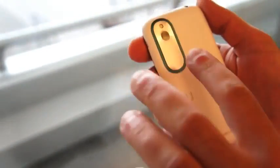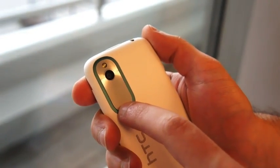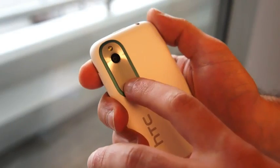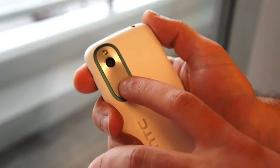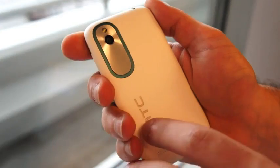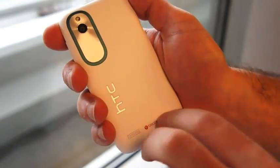Around the back, you can see the camera module. This is a 5-megapixel camera with the F2.0 lens, which is the same that is on the One line, so you are getting a very premium sort of photographic experience. It does the same sort of simultaneous video and photo capture, as well as the fast capture and continuous shooting.